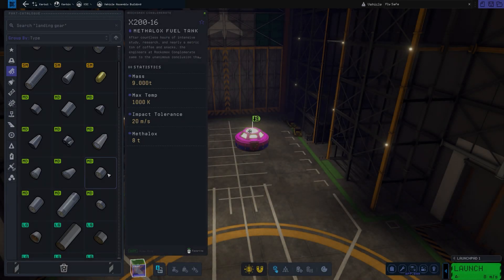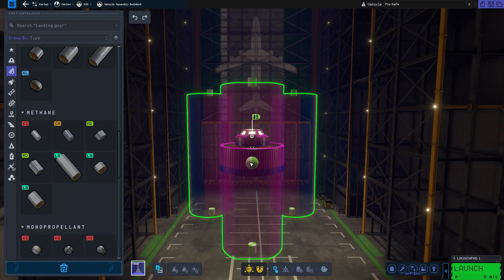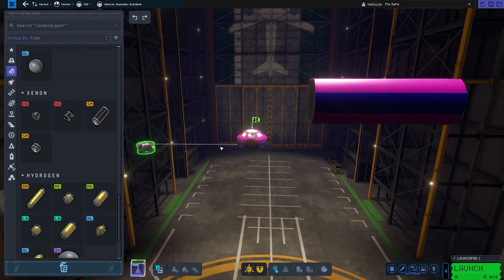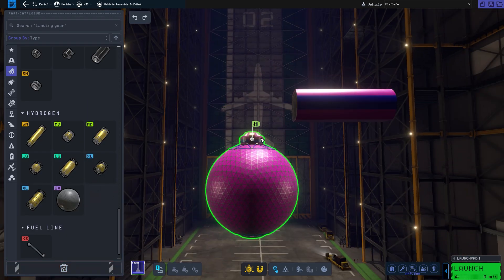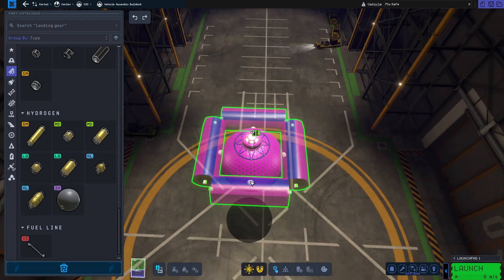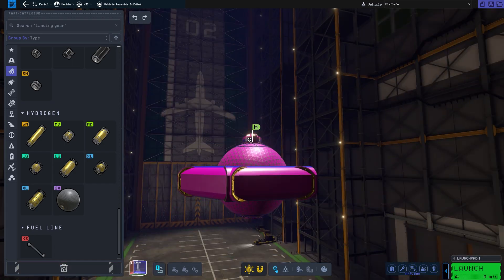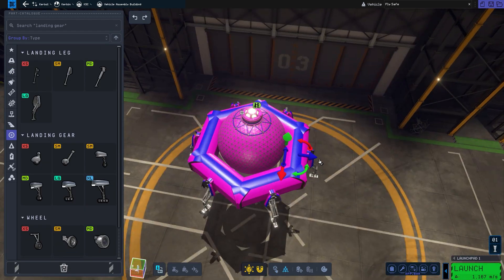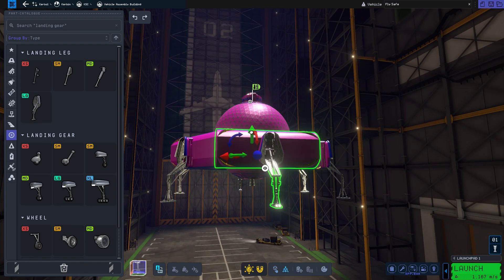Welcome back to another video. Today we're going to be making the UFO design in KSP2. This design is partly inspired by a lot of news, because the Pentagon have confirmed that UFOs are totally real. This is Kerbal's attempt to make their own variation of the UFO. It will happen to have jet engines and some modern — or you could say, outdated technology for aliens.